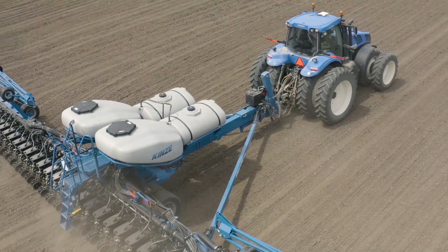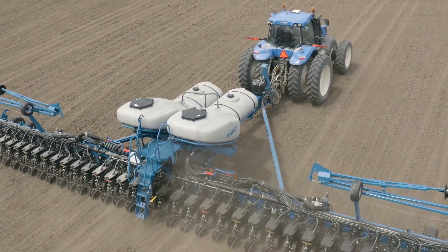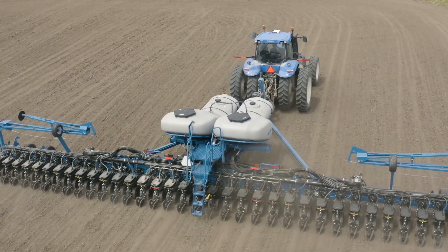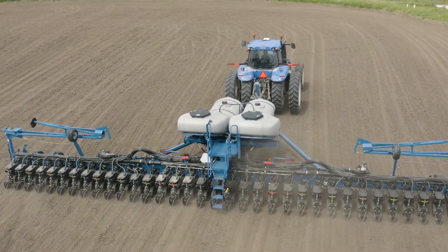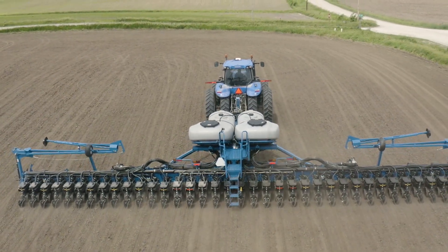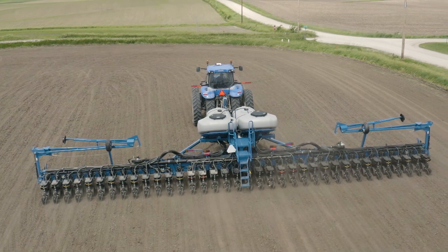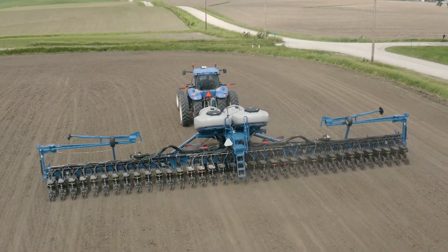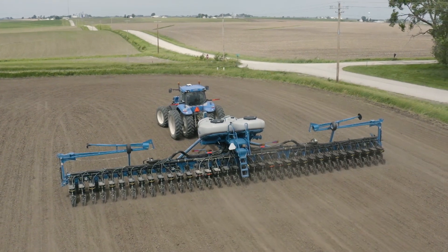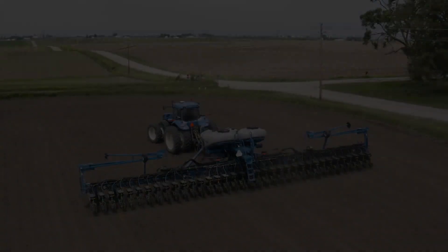Kinsey product feature review: three-section flex frame, 12 rows per section, 30 degrees of flex for consistent seed depth on rolling terrain. Blue Drive electric drive. Front-mounted tires for reduced compaction and improved residue flow. Hydraulically operated wing locks for easy folding and superior row unit and tire clearance heights for improved road transport. 120-bushel bulk fill seed capacity with hydraulic weight transfer standard for large capacity without pinch-row compaction. 600-gallon liquid fertilizer capacity for efficiency in the field. Three clicks to plant — intuitive Blue Vantage planter display for complete planter control. Thank you for viewing the Kinsey 4700 walk around.